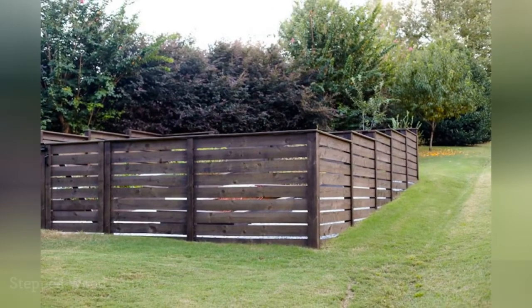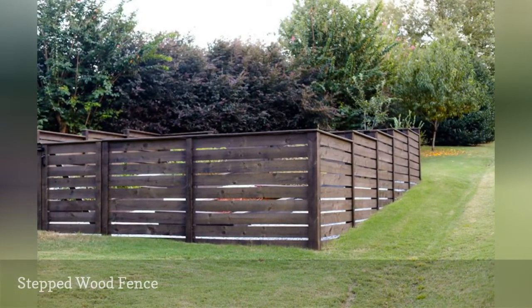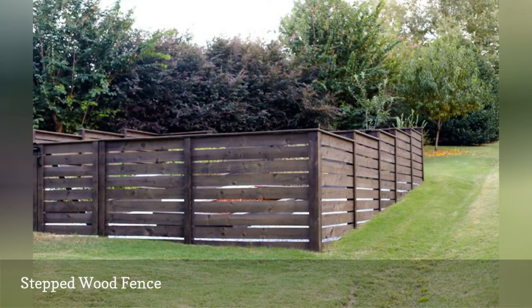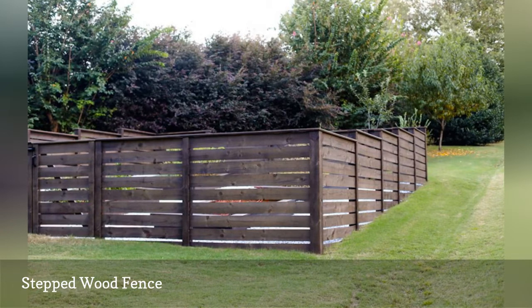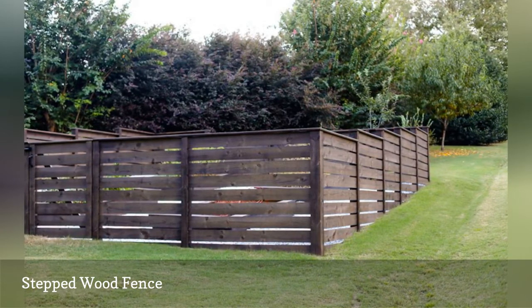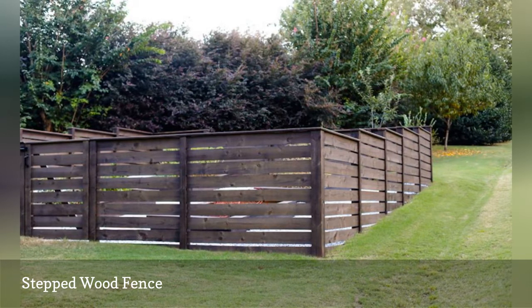If you want a way to secure your yard and garden while also offering a little privacy, this modern wooden slat fence does the job. It's tall enough to keep both animals and onlookers at bay, and stylish enough to add curb appeal to your home. The uniform and stepped look of the slats are visually flattering on the hill, and vertical strips hide imperfections where the panels meet, while the dark stain helps the fence blend into the landscape.